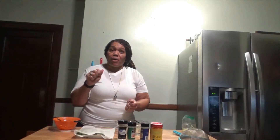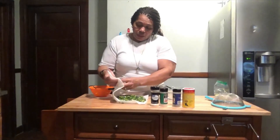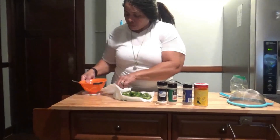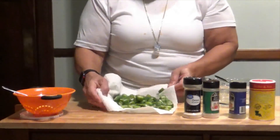My husband got rid of the package I was going to show you, so we just used imagination. I'm using actually frozen okra. What I did is I rinsed them off good and then I dried them with a paper towel. My okra is good and dried.